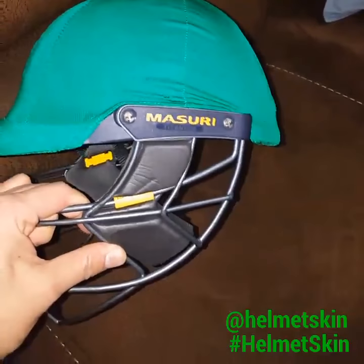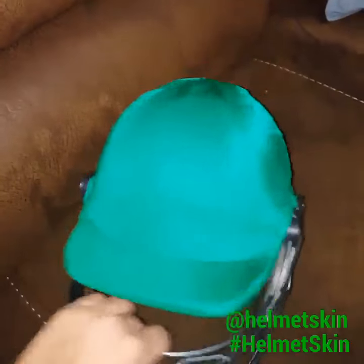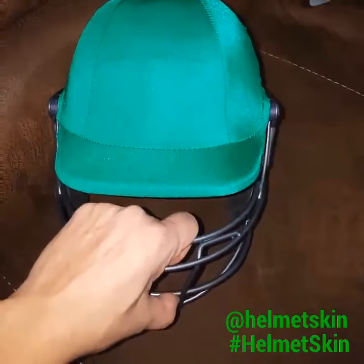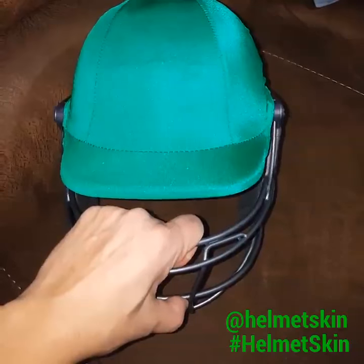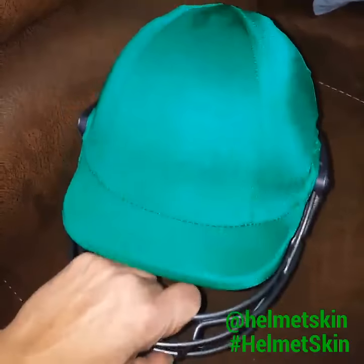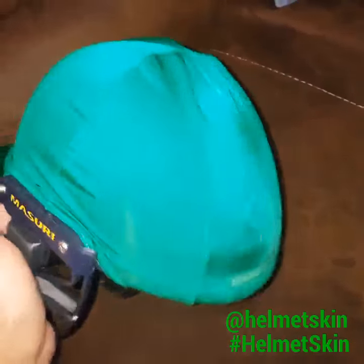of course you're not allowed to remove the grilles, so our helmet skins certainly just fit right over it and give you that same clean fit that the skins had with the removable grilles. So definitely you could use our helmet skins on the fixed grille helmets.